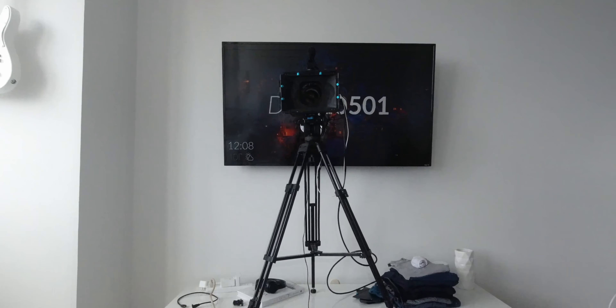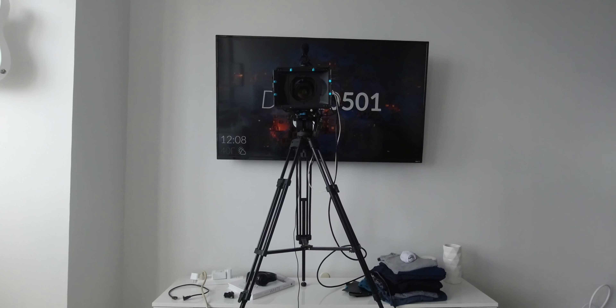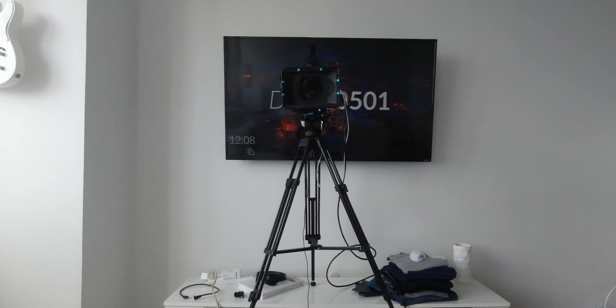That way I get perfect audio yet I'm still free to move about the cabin. The setup is pretty basic — we've got a camera right there shooting in 6K, which gives me enough room that I can crop in, punch in to be dramatic like this, and generally reframe things if I don't get a perfect shot first.